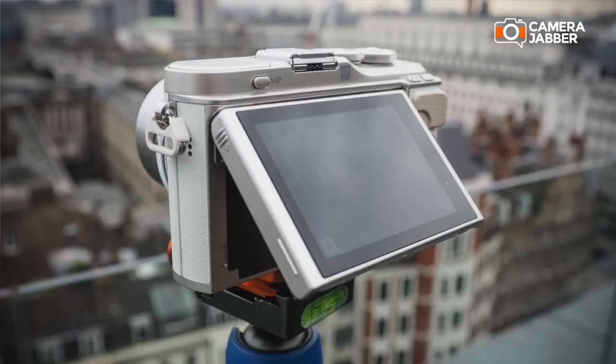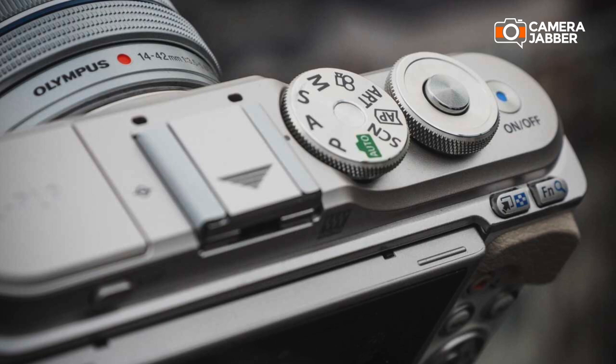The EPL9 is a really, really great camera. It's a compact Micro Four Thirds interchangeable lens camera. It's mostly aimed at amateur photographers or vloggers and bloggers — those people that want to take their photography up one level from using their phone.